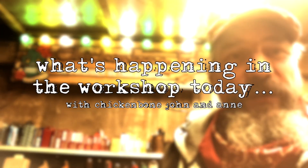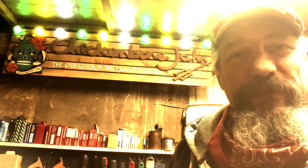Hi, welcome to the Chickenbone John workshop. I'm just going to do a little video blog, vlog or whatever, about what's happening in the workshop today.